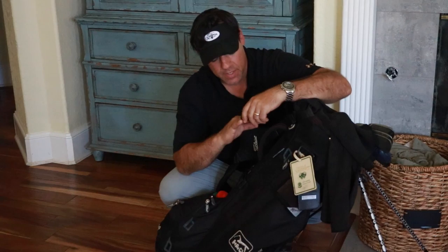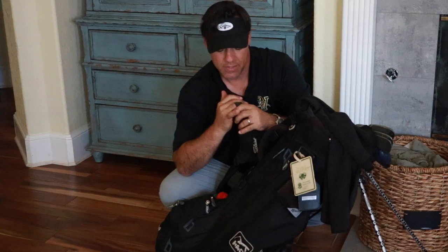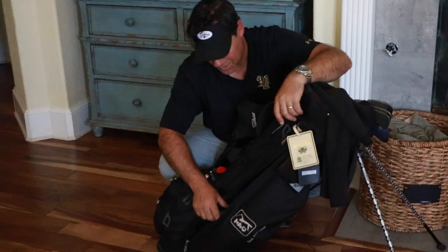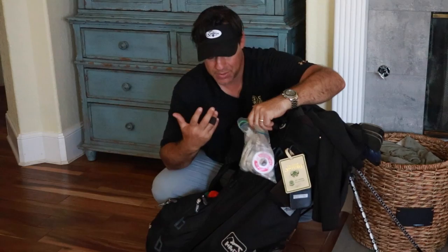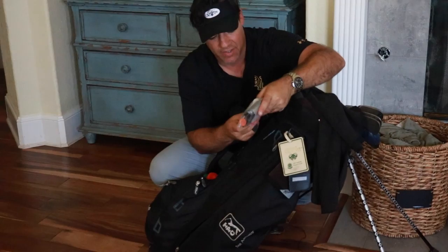My ring finger on my right hand rubs a little against my left index finger when I grip the club, so it chafes. That's a nice segue to the final compartment — a long vertical pocket. I've got a couple of baggies: the first has first-aid tape and band-aids. A lot of tour players have a similar wear mark in that spot, which to me is a good sign — it means I'm holding the club correctly.